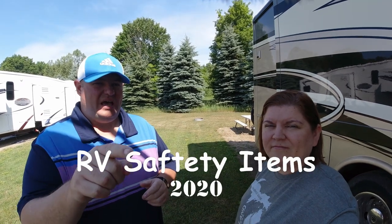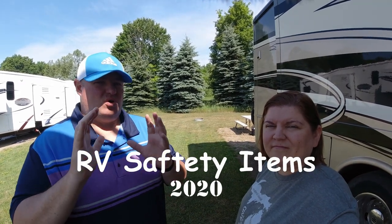This week we're going to take you through 10 essential items that are good for safety for you to have on board your RV or travel trailer. Come check out our items.